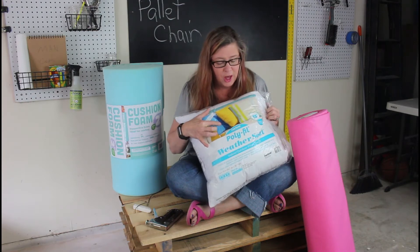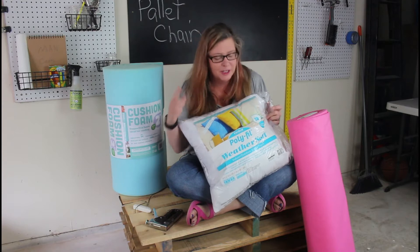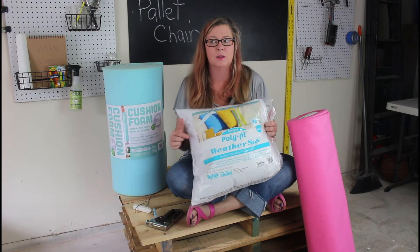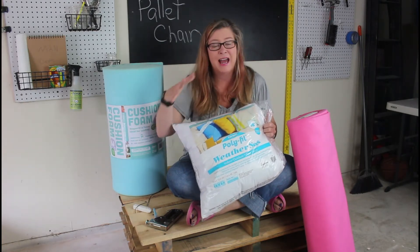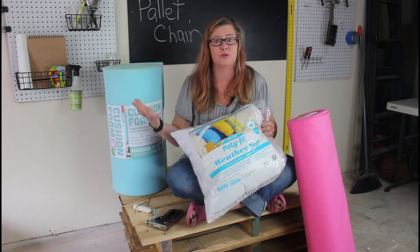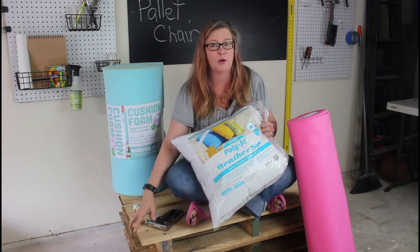Then we're going to decorate it with pillows that I'm going to cover with something really cute. We're using these Polyfil WeatherSoft indoor-outdoor pillows, so probably going to bring the pillows and covers in at night, but just in case they get left out, they'll be safe and won't get damaged. I'm going to leave it to the guys to build while I go work on decorations.